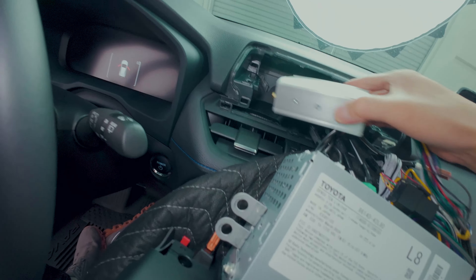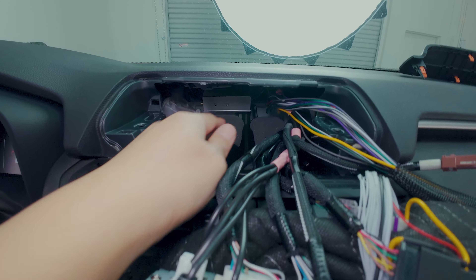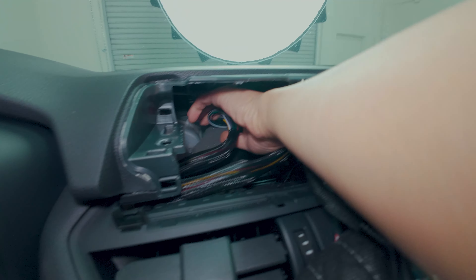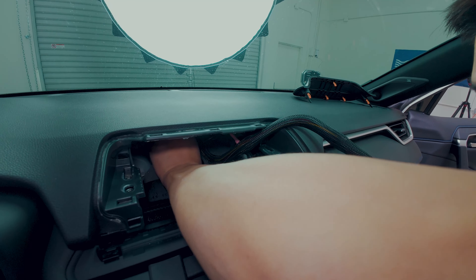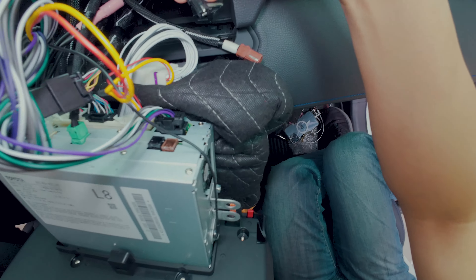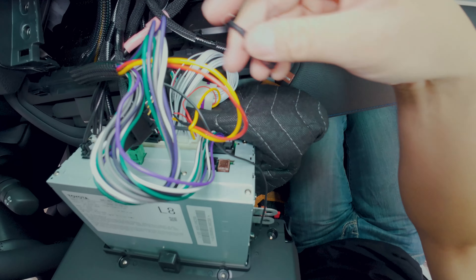Let's go in. There it is — push it all the way in. This is not going anywhere — it's on there really good. Let's tuck in all the extra wires and cables, and then we will just reverse order everything we just did, and that will complete the installation. Don't forget to reconnect these cables — these two connectors, one's black, one is brown. The black one is connected from a different source, so it might be easily misplaced — be careful not to lose it.